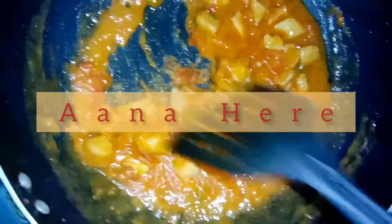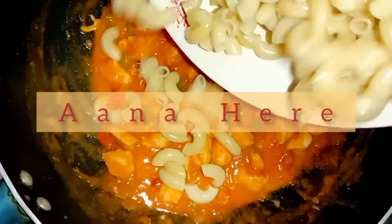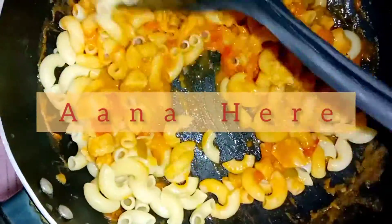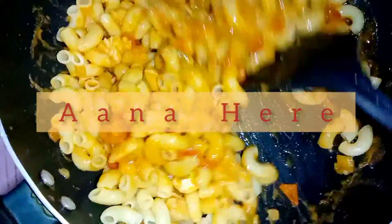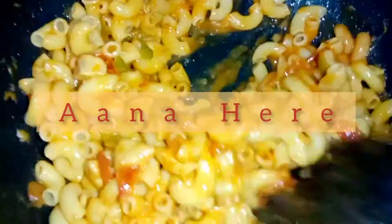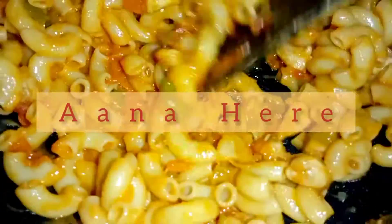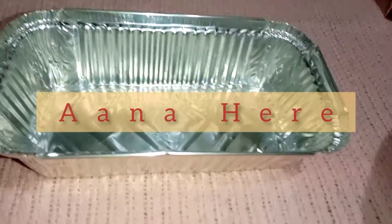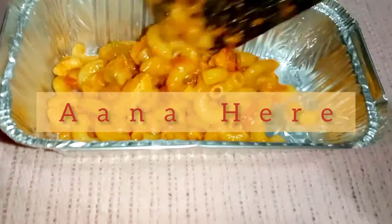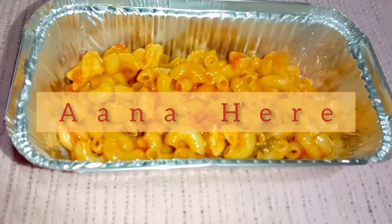This is the perfect texture. Now we will add our boiled macaroni and mix it well. Now we have a foil tin. If you have any ovenproof tin or tray, you can bake it in that. We will add all the macaroni mixture into the foil tin.